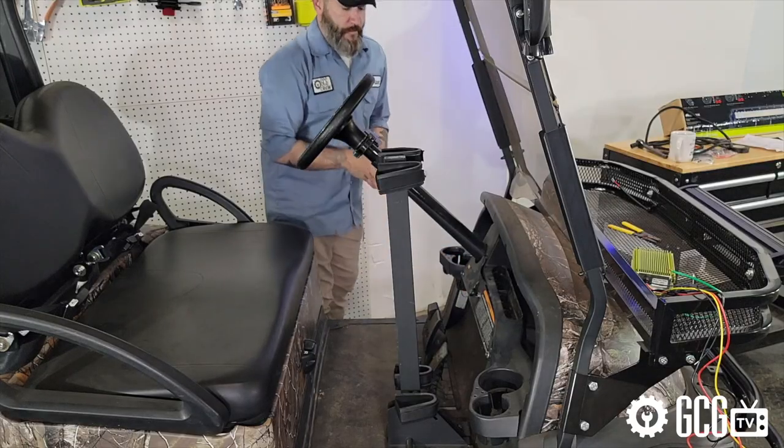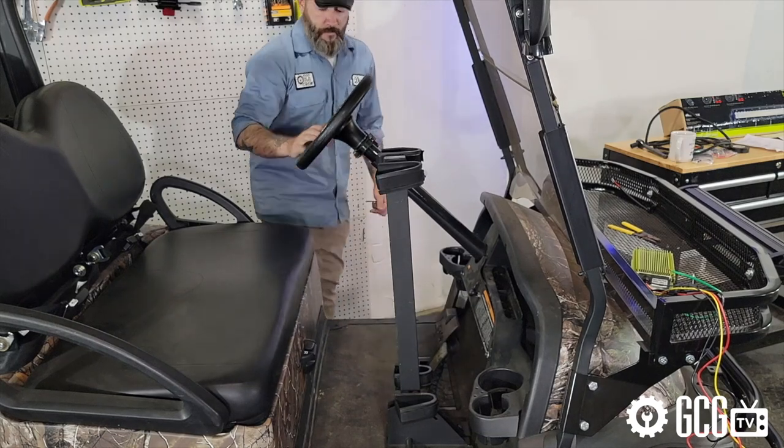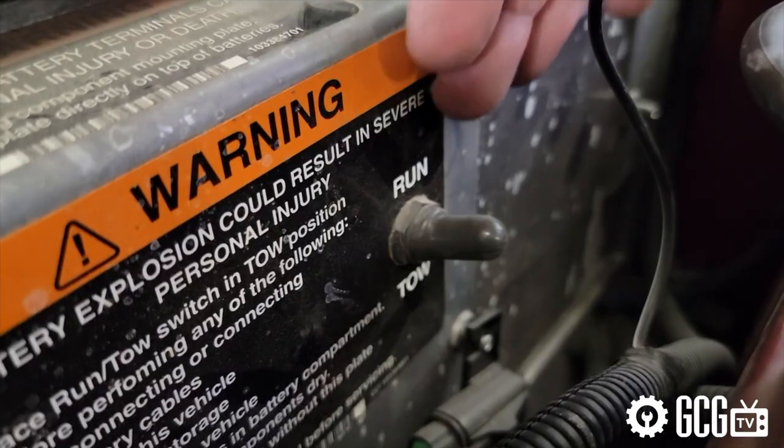Next, for the safety check, we remove the keys, set the parking brake, and switch the cart from run to tow mode.